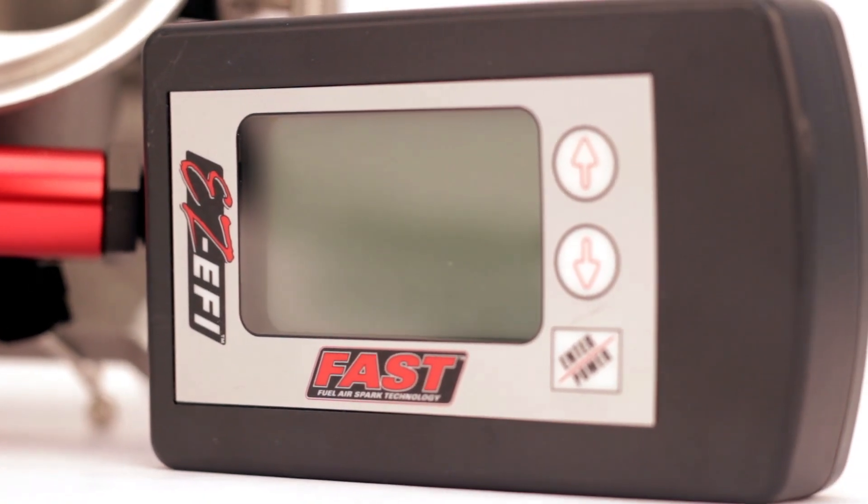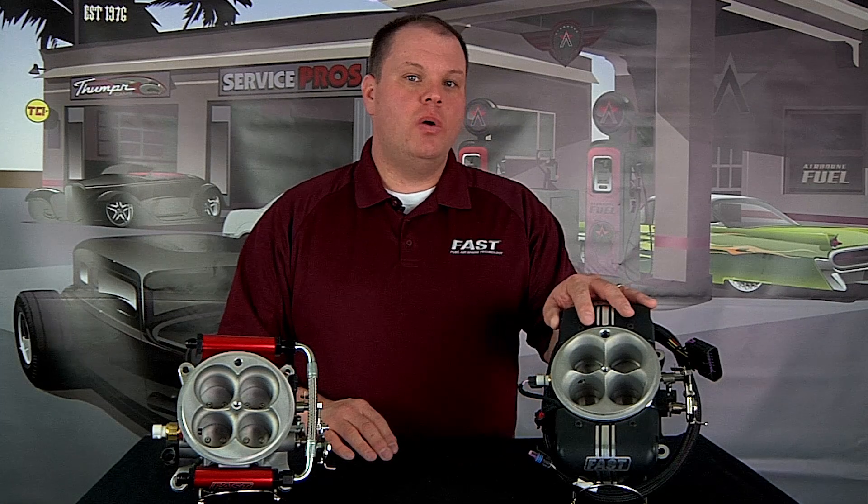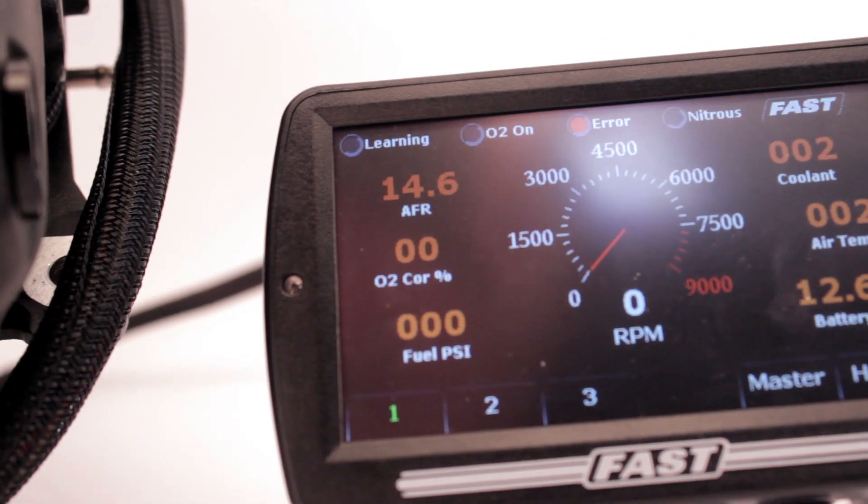The original EZ EFI comes with a plug-and-play handheld controller that you use to make all of the programming changes and choices. The EZ EFI 2.0 has an enhanced color touch screen device that allows you to go in and make all your programming settings.